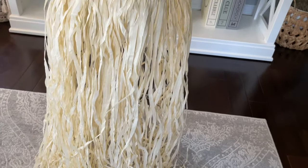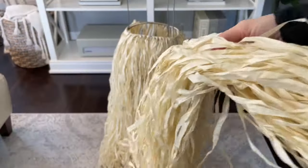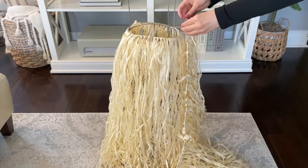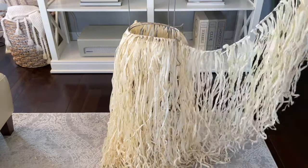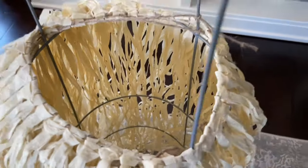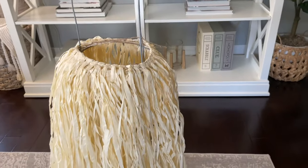You can really start to see the body of Cousin It taking shape, but it's still looking a little bit thin. So now you're going to grab your second hula skirt and just repeat that same process — tie a knot with the first string, wrap it around, and then secure it in place with that second string. Here is a close-up of how I tied the string to the supports.